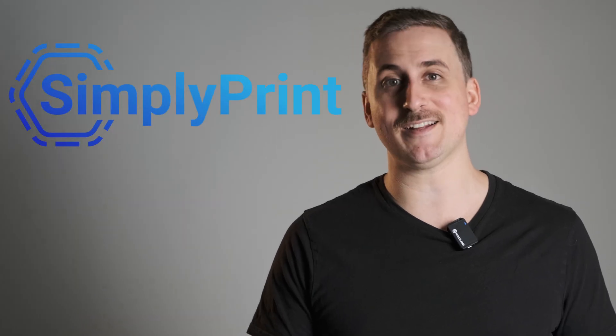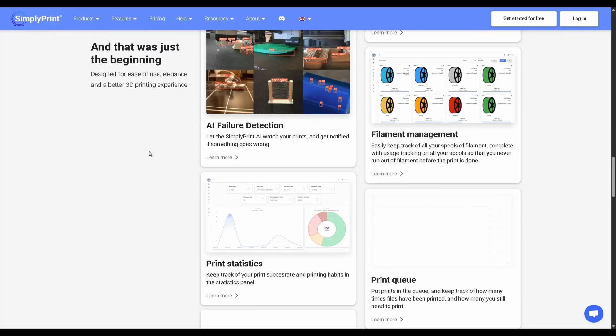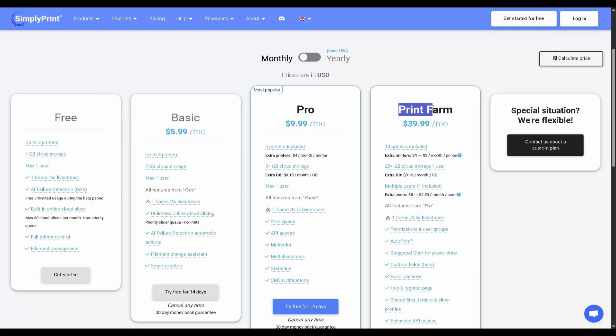Then out of nowhere, a company called Simply Print reached out to me because they had watched one of my previous videos, and wondered if I wanted to try out their 3D printer cloud software. So they gave me free access to one of their paid tiers, and I tried it out. After playing around with it for a bit, I realized they had the answer to my one really big, annoying problem: a full-featured filament management system.